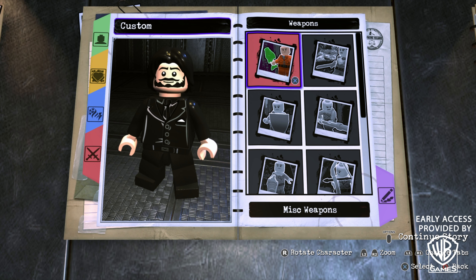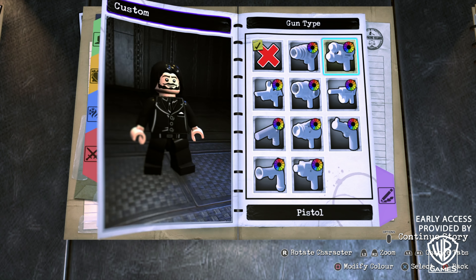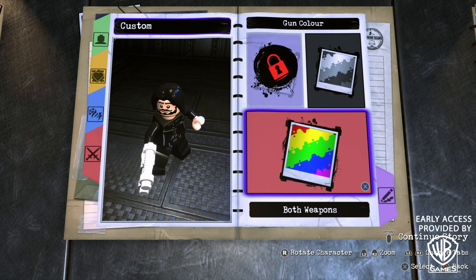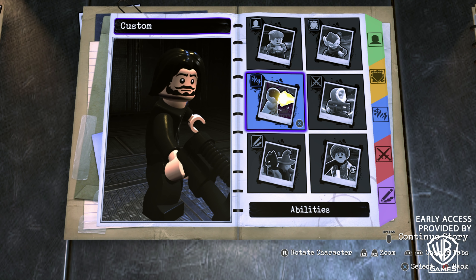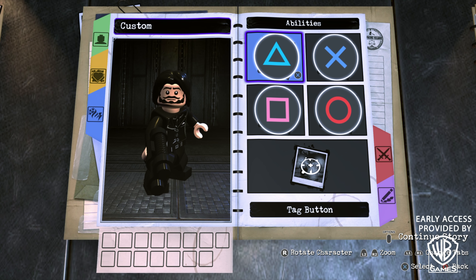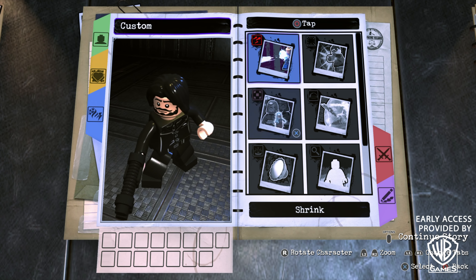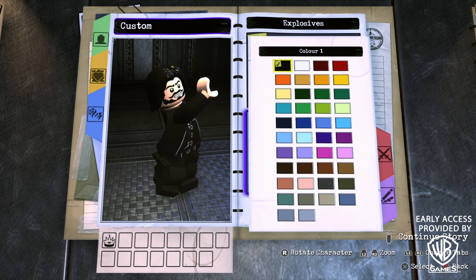Before we move on to abilities, we need to give John a weapon. He uses a variety of weapons in his three movies, but I decided to give him a gun. Go to Gun Type, select Pistol, turn that on, set the gun position to Right Hand, and make the color black. For abilities, we don't need to add anything to the tag button, jump button, action button, or hold circle.